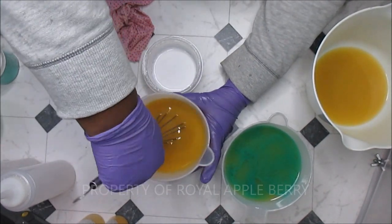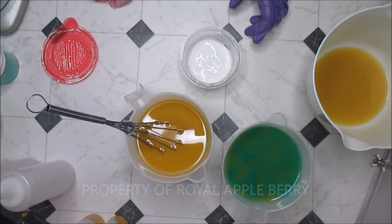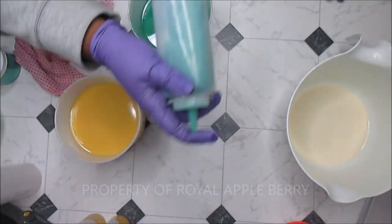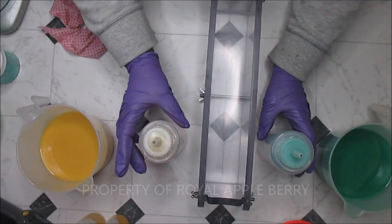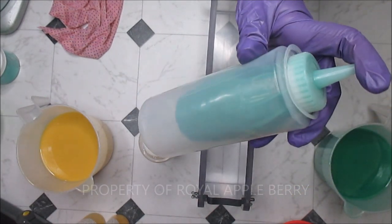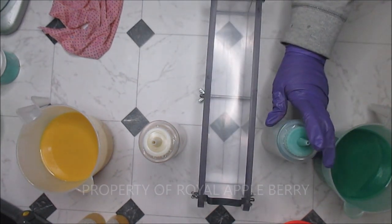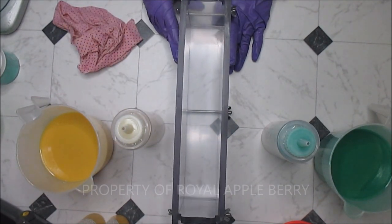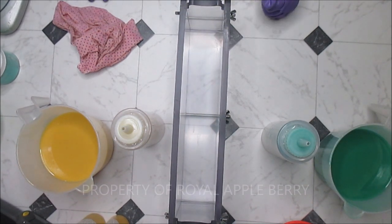I'm going to continue to stir and scrape these sides because I still see unmixed mica on the bottom. Yeah, that yellow is quite gross. I'll bring you back when I'm about to start filling. Now I have everything mixed in — the baby bottle liners are quite small, but they keep me from cleaning up a big old mess, so no complaints. I'm not going to talk through this whole thing because this type of pattern takes a very long time, so enjoy the music and I'll talk to you in a minute.